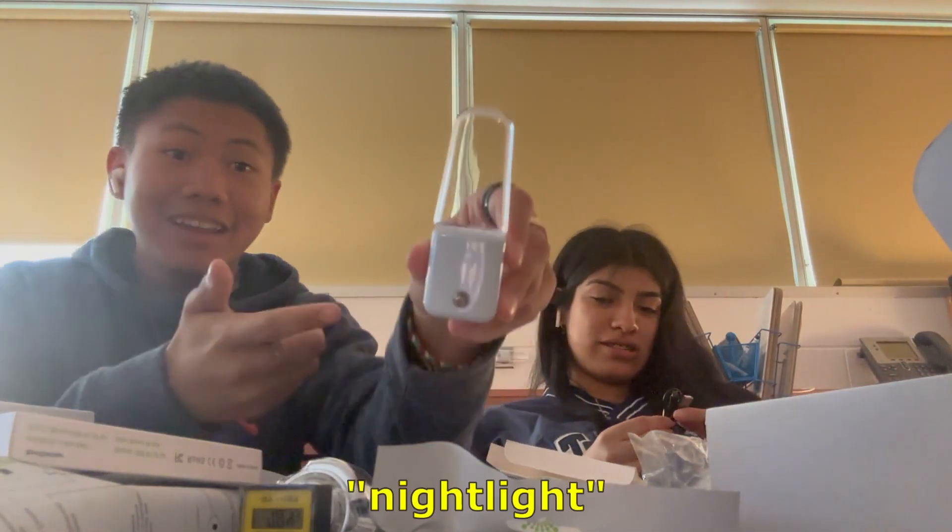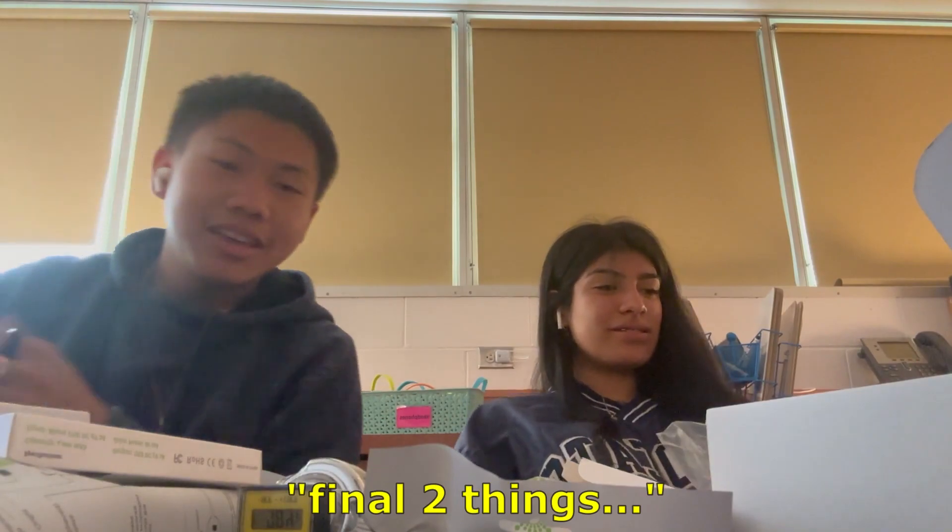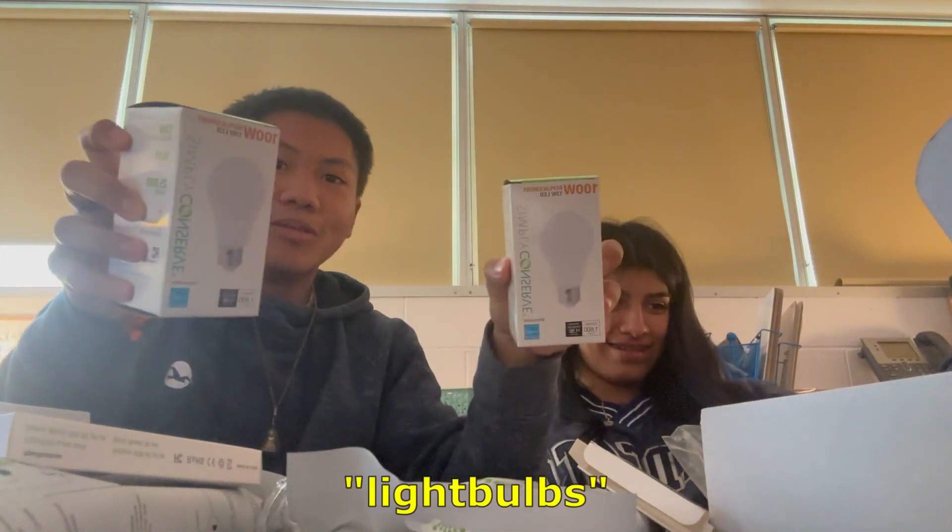We got... this one — a nightlight. A nightlight, plug it into the wall, you know? And then, final two things. We got some light bulbs.